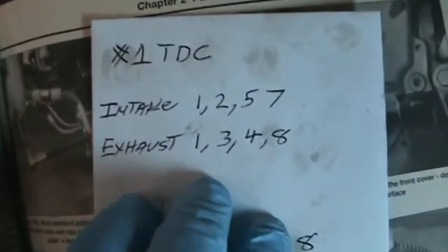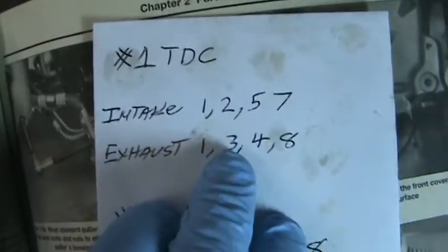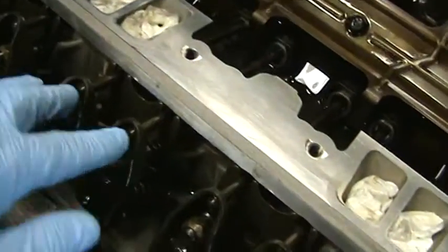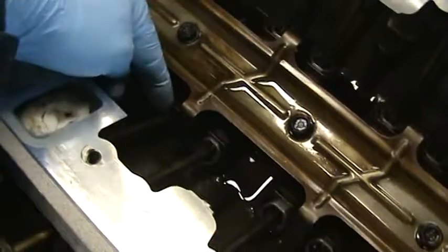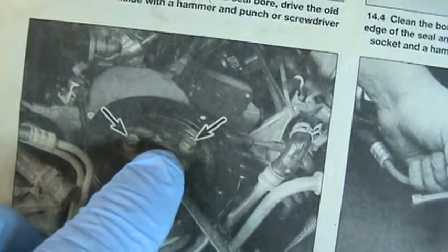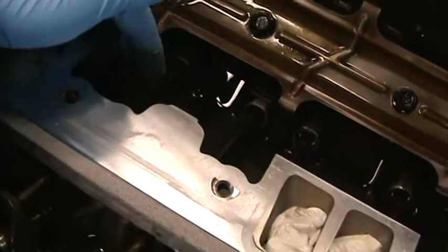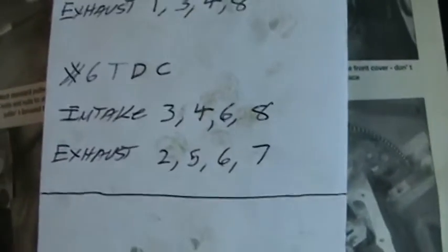I rechecked this online — it's been so many years. When number 1 is at top dead center, I could tighten all these. Then I turned it basically one turn until number 6's intake raised up and fell again. That mark is at 12, the bolt is at 6. Now number 6 is at top dead center, and I was able to tighten those.